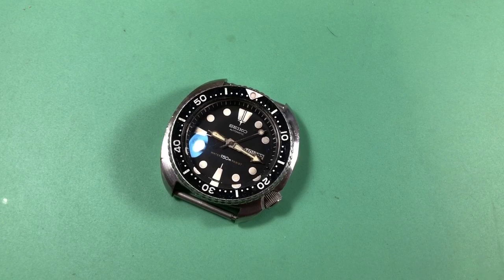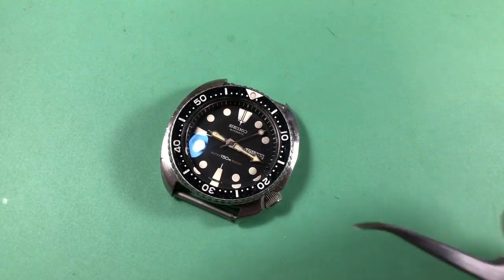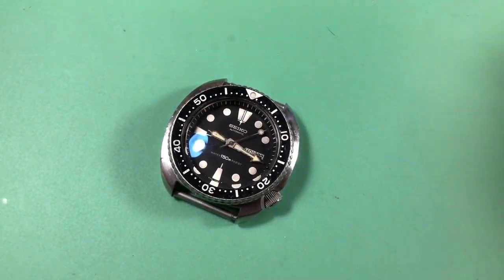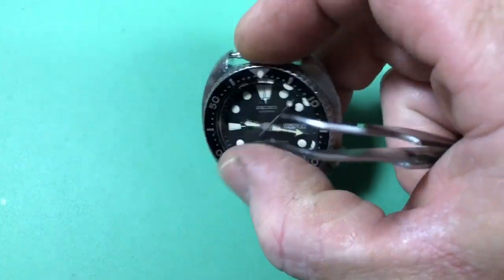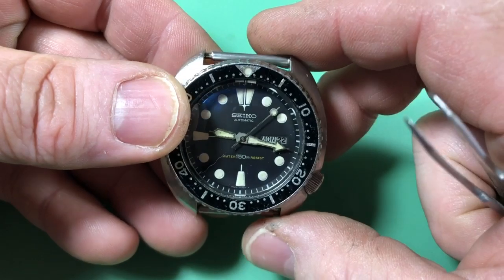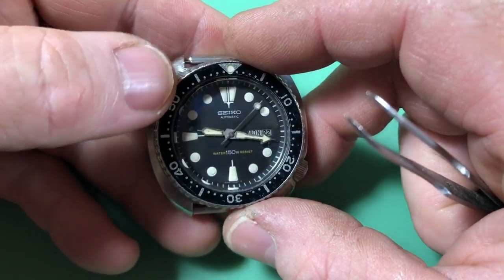People often ask me about buying on eBay — I get requests for 6309s, and a common sentiment is that there are too many fakes, you can't trust eBay, you just never know what's going on. People seem really hesitant. But there are still treasures to be found on eBay.